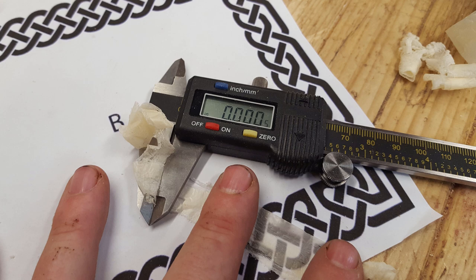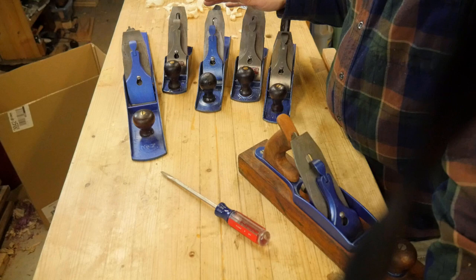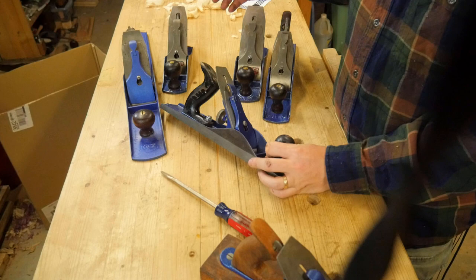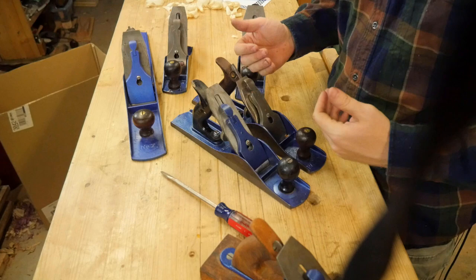Once the patent ran out on the Bailey pattern plane, pretty much everyone started making one. I have Miller Falls, Record, Craftsman — and Stanley actually made some of Craftsman's planes — but pretty much everyone made their own Bailey pattern plane. They all look basically identical. Here is a Stanley and here is a Miller Falls — in all respects they are identical, and a lot of the parts can be switched from one to the other.